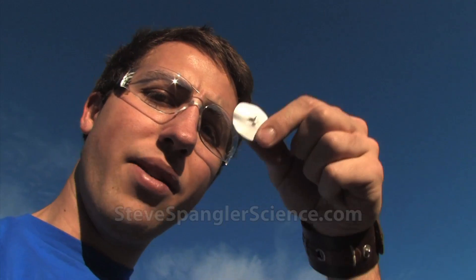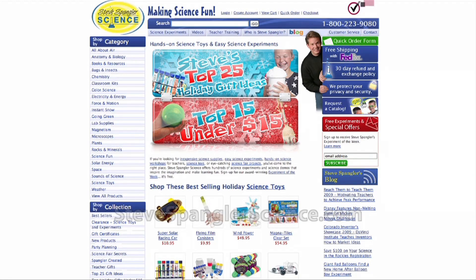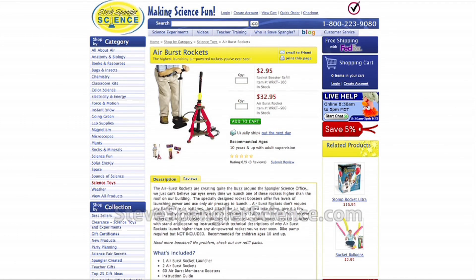So after you shoot off your rocket, your little membrane boosters have a hole in them. You're probably wondering where you can go to buy more components. Just check out stevespenglerscience.com — type in airburst rockets and look for the refill kit. Have fun.